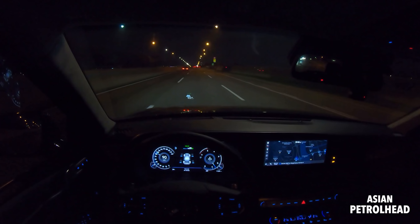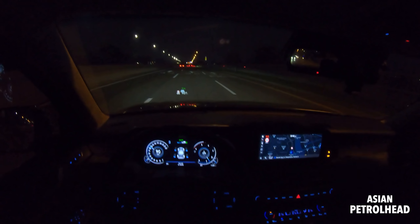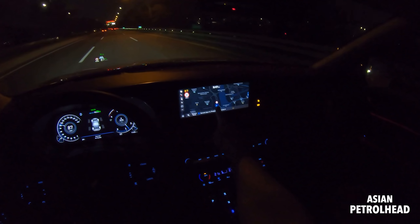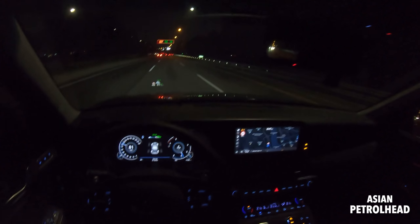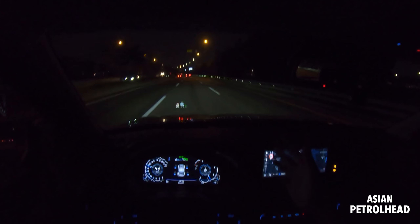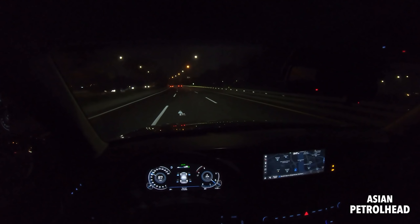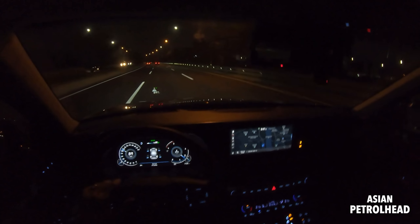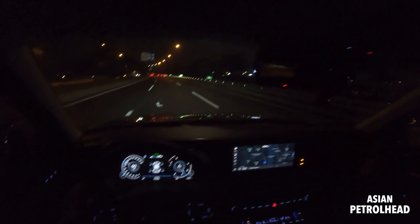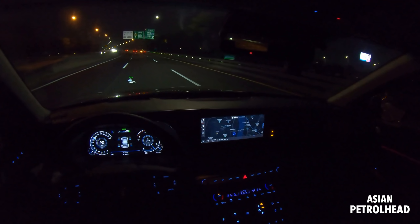You can set up cruise control and it will steer for you — look, we're on a curvy road and it keeps steering and maintains a safe distance from the car in front. It will ask you to put your hand back on the steering wheel after about 20 seconds, depending on whether the lanes are clearly marked. I've set it to 90 kilometers per hour but the speed limit here is about 80 — and look, the camera detector up ahead has slowed it down to 80. Very nice.